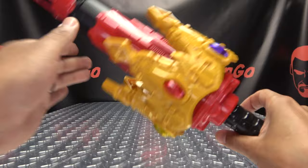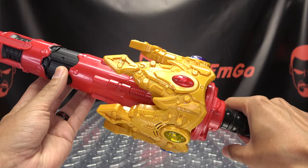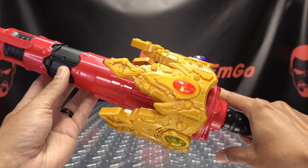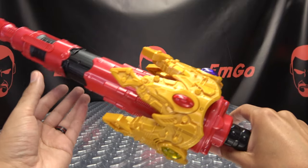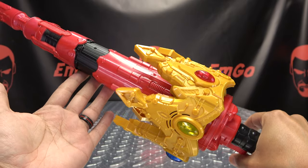Now let's get down to some more noises, because we've got a lot to go through. This does a lot of stuff. First we can pull the trigger — we get a little slash noise. Slashy, slashy. Pokey, pokey. You can do all kinds of that. And we can go into some attacks.